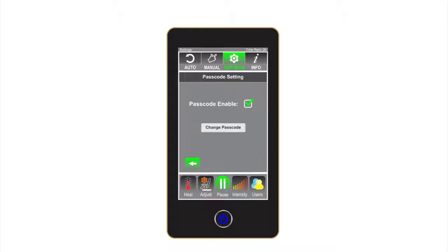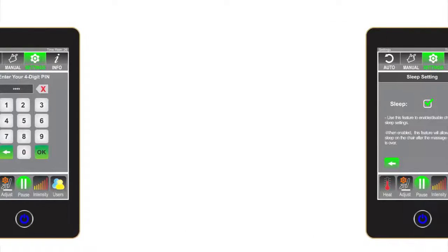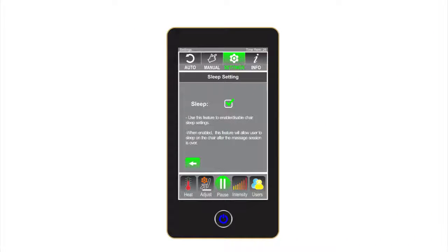System passcode: the Luraco iRobotics 7 Plus comes with a passcode feature that allows the owner to lock it when not in use, helping prevent children or others from using it. The default passcode is 1111. Sleep setting: many people fall asleep during a massage and don't want to be disturbed when the massage cycle ends. When the sleep setting is on, the chair will remain in the same position, and the user needs to press the start/stop button to bring the chair back to the original position.